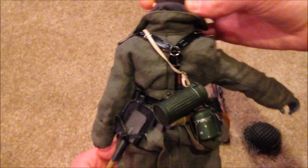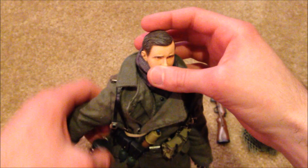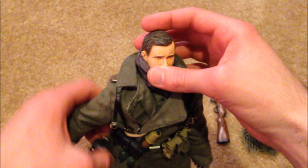So that's everything for Wilhelm Krauss — this is a great German figure and one that I highly recommend picking up. I really like him, especially the head sculpt and the helmet — that's probably my favorite part of the figure. Good quality figure, so definitely go pick him up if you can. Thanks for watching the review guys, and I'll see you next time.